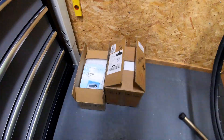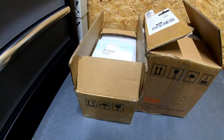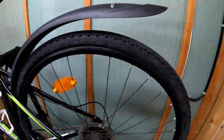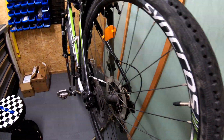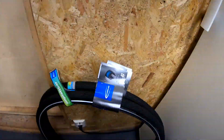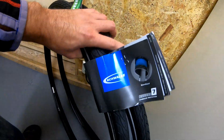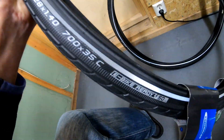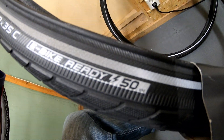Here you can see all the parts prepared for the job: Bafang motor and the battery. In addition to this we'll replace all the wheels. For electrical bikes it's really recommended to change to the proper ones. Here you can see tires from Schwalbe — it's a really good company, and I bought tires specially made for electrical bikes.